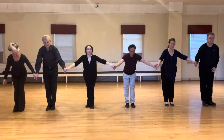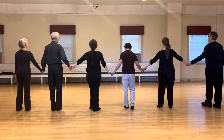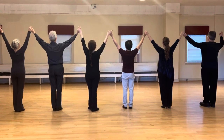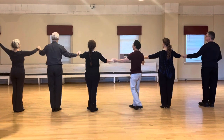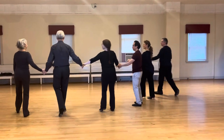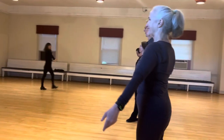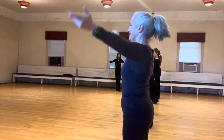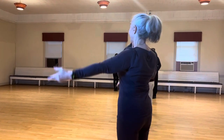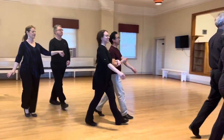And we bow, and we're up. Then we'll turn, hold hands, bow down, and up. Then we'll pinwheel to our final wall — bow, down, and up. And we're done. Then we'll leave the floor as a group.